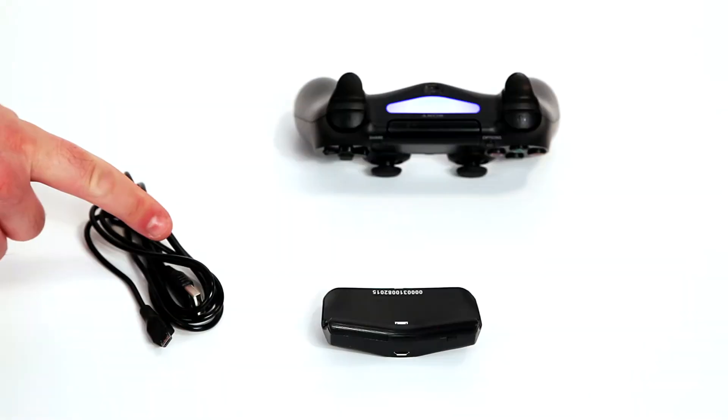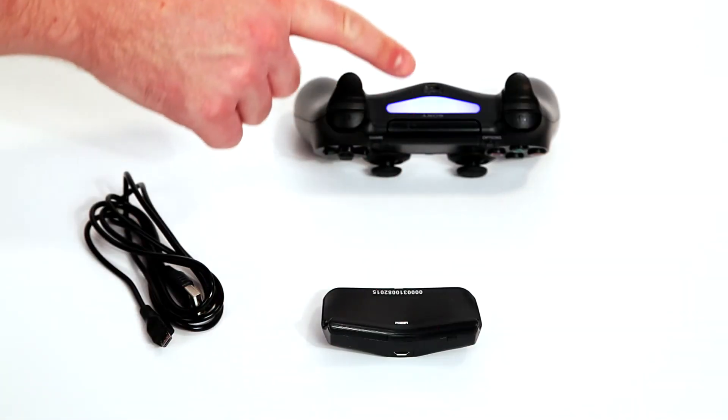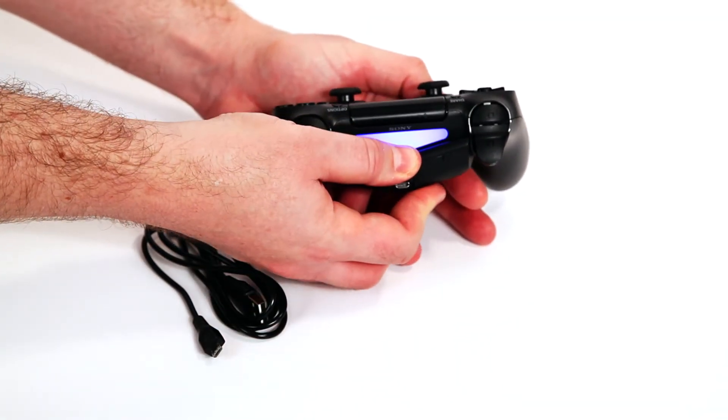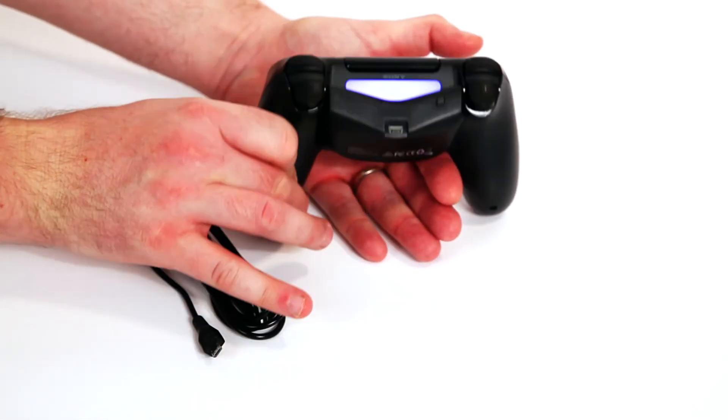This is the charging cable and this is the battery. The battery will go on the rear of the controller like so. Take the charging cable and place it into the charging point on the battery.